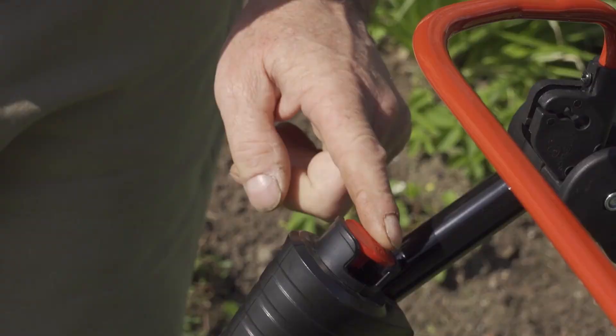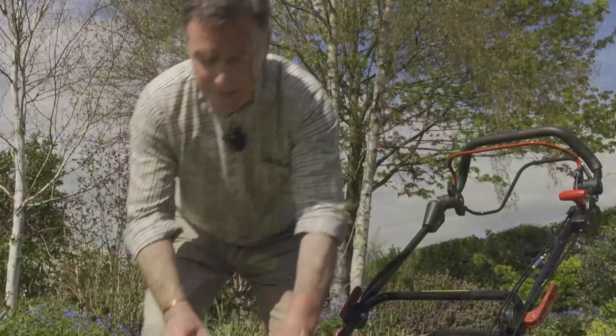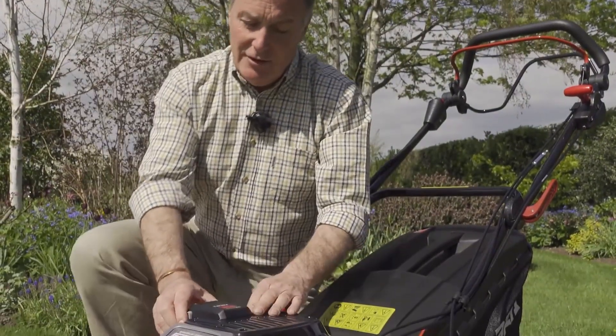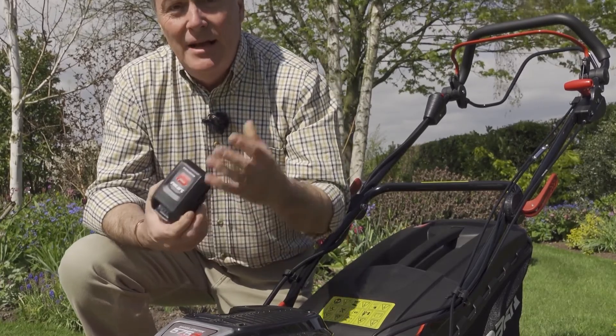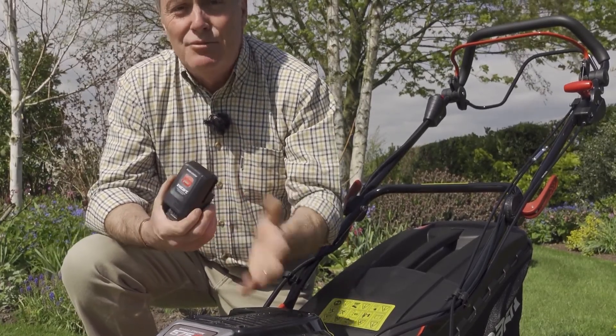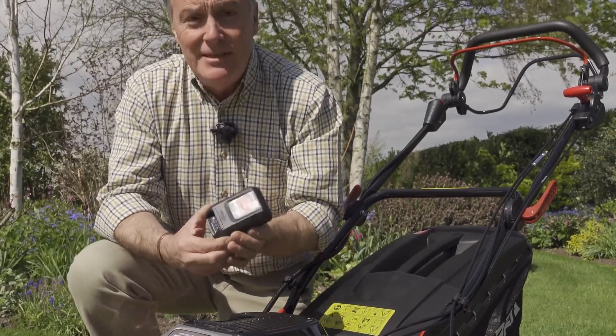To start it, we simply push this red button here on the handles and the mower comes to life. This is the InStart technology — this lithium-ion battery is what actually powers the engine, which is a 150cc Briggs & Stratton, so there's lots of power there for cutting the grass in all weather conditions.